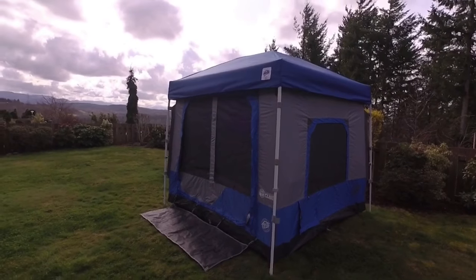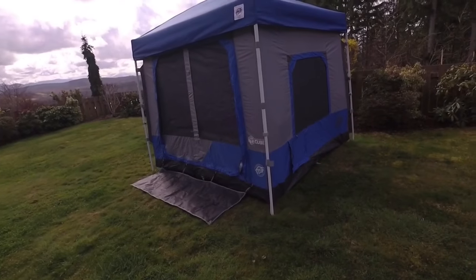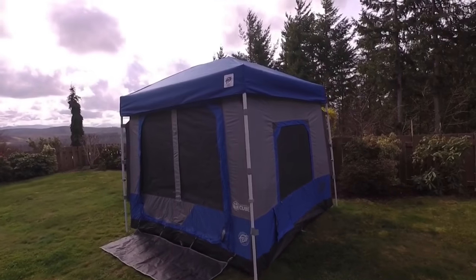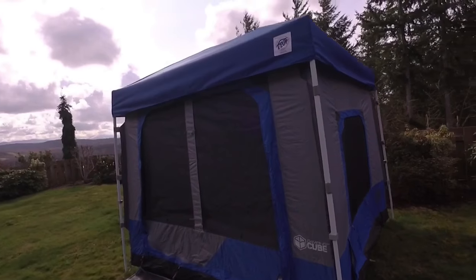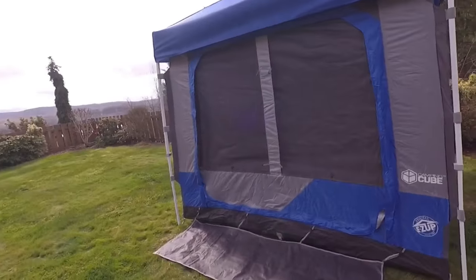Here I am in the backyard again. I have the EasyUp 2019 — this is the same model I had last year, but I have a different shelter, a different top. The last one got bent, so I ordered a new one. I believe this was the Vista — it's the same tent, but I'm just going to go over some more details.